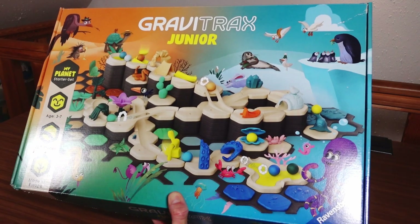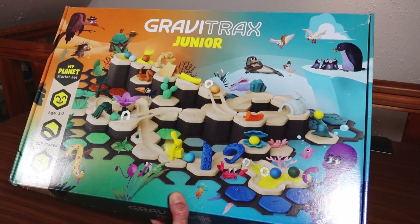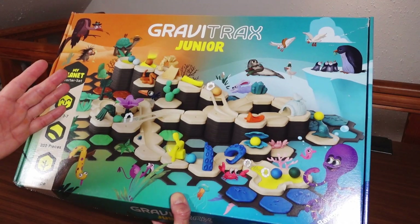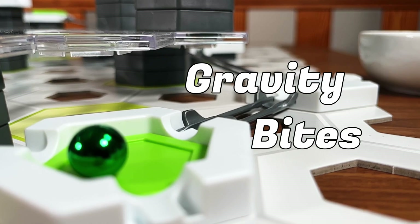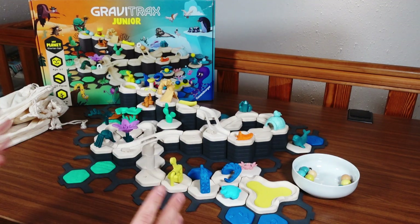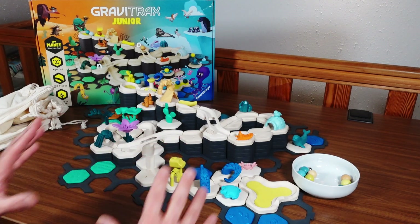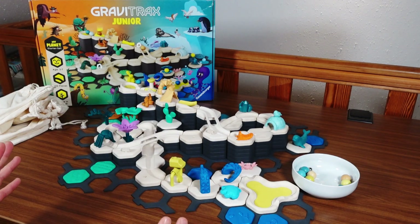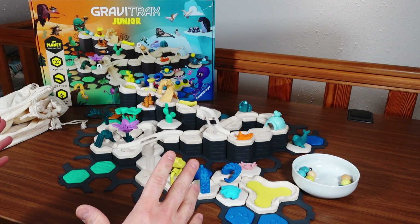Friends of Gravity, can a marble run both be cute and a real challenge at the same time? This is what we're going to find out today. This is GraviTrax Junior. My kids saw a TV commercial for this and they thought it was a super cute marble run with those little animals and all those nice decorations, and they wanted it for Christmas. Now we have it and I wanted to do a quick video about it.